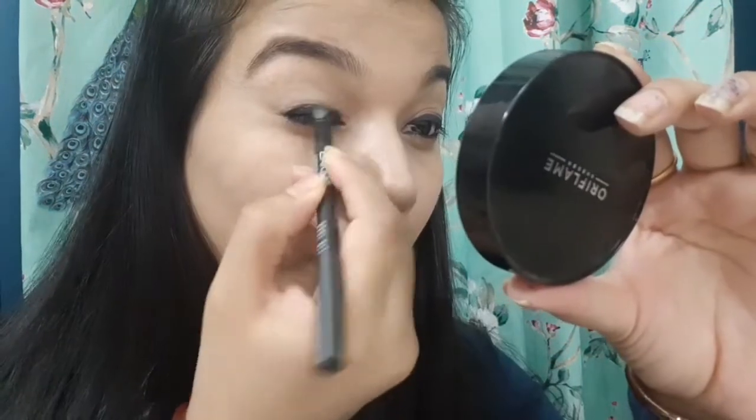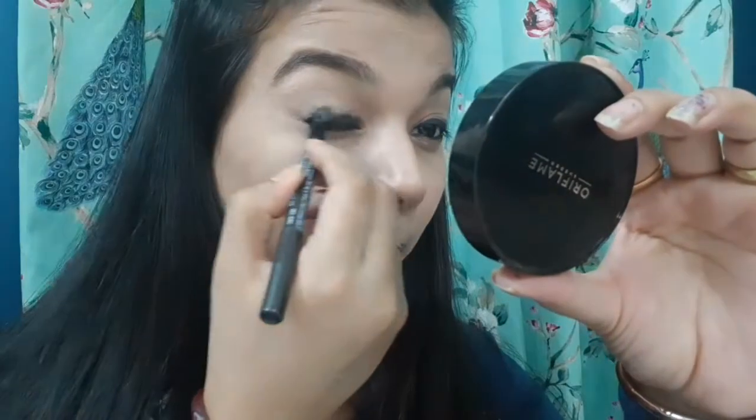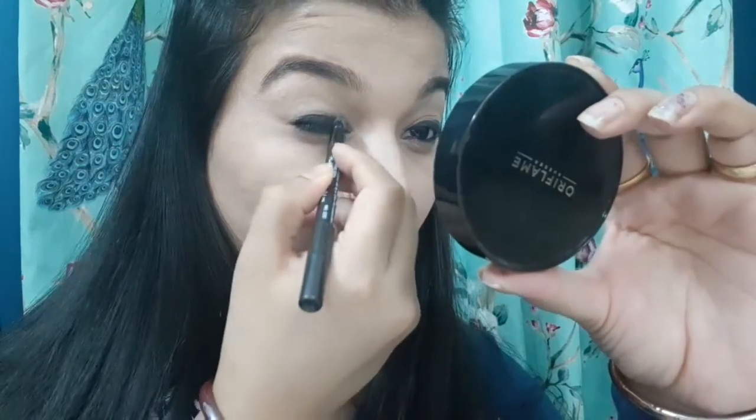Moving ahead and drawing a thick rough line onto my upper lash line. Basically, the trick of smudging the kajal ensures that the kajal will not smudge away totally or stick to your whole eye area.